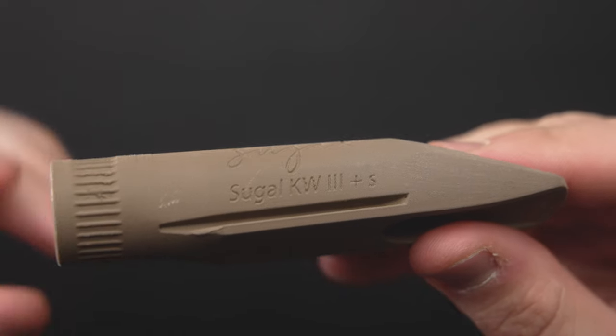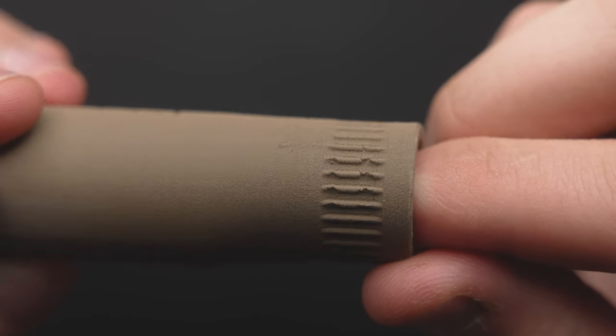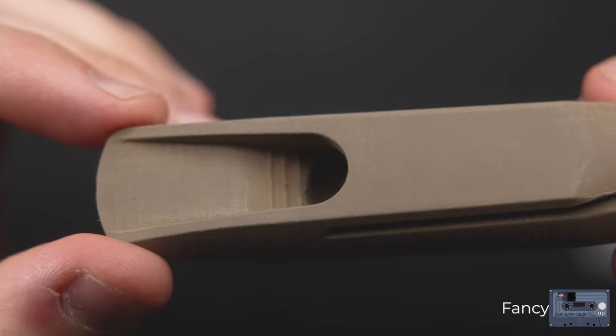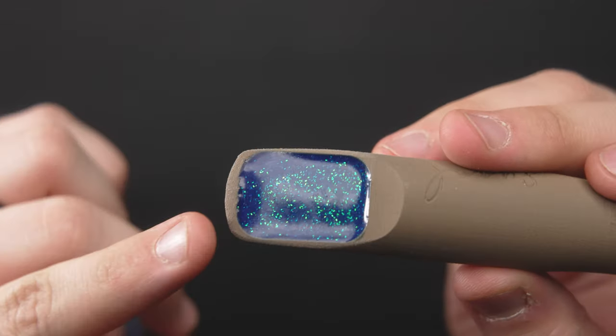Moving on to the metal mouthpiece — this is the Sugal KW3 Plus S. It's a supposed metal material that takes about 16 hours to print. There's some offsetting from the bottom of the build — you can see about a quarter inch where the mold got shifted and then shifted back, so it printed a little askew in some areas. The table isn't as grotesque as some of the others, but there is absolutely no tip rail on this one. The material seems more powder-based and reminds me of a potted plant texture. There are strong horizontal layer lines up and down the mouthpiece, apparent sanding across the right side, and very rough, uneven sanding at the tip. It's pretty haphazardly done.